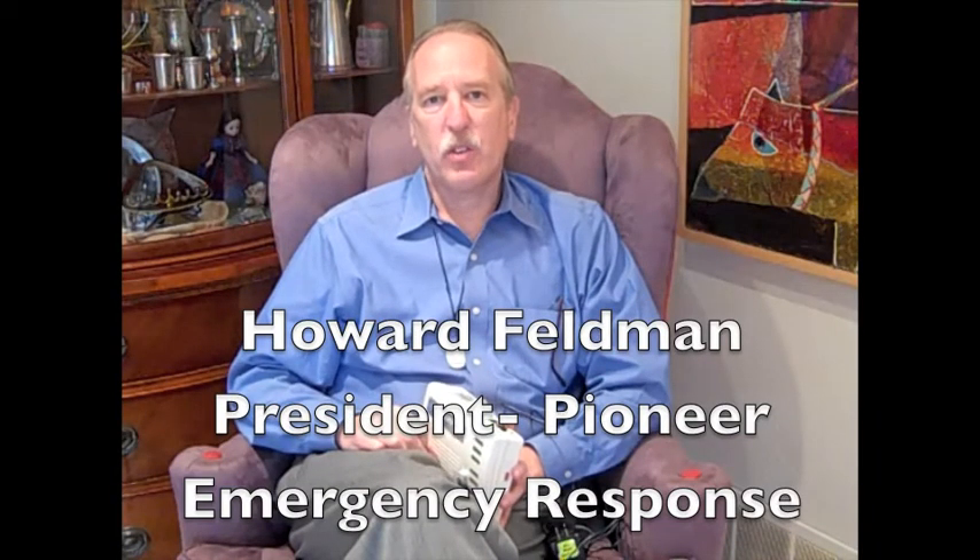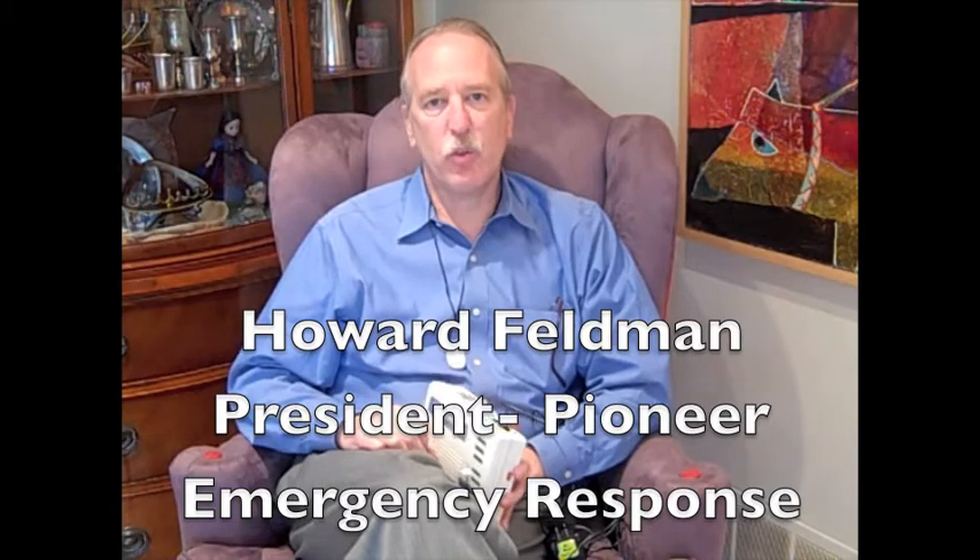Hi, I'm Howard Feldman, President of Pioneer Emergency Response, with a product review today on the unit made by Rescue Alert, or Mitrex. This is one of a handful of American-made units made in Utah, an extremely high-quality unit made by a long-term manufacturer.